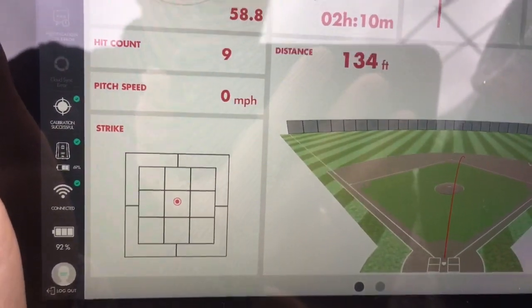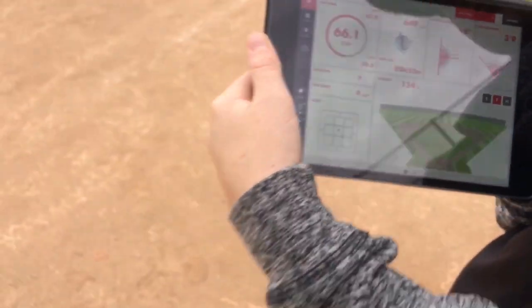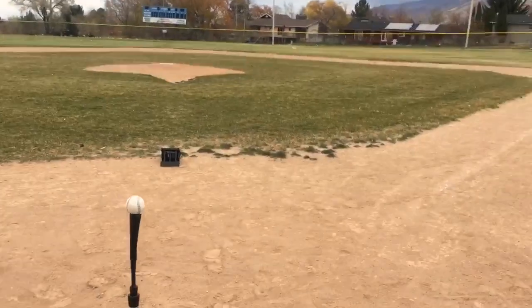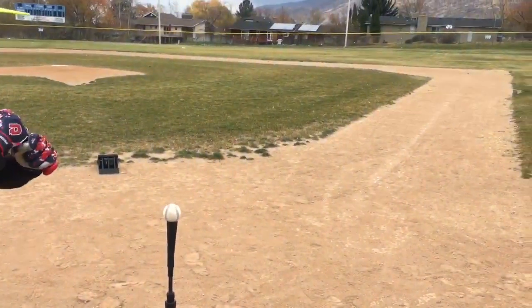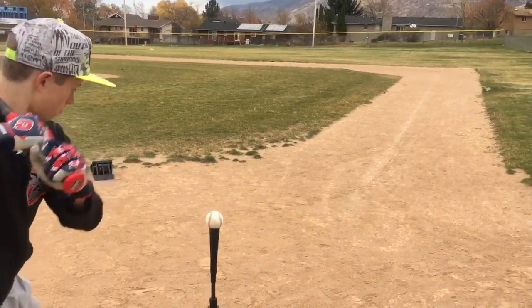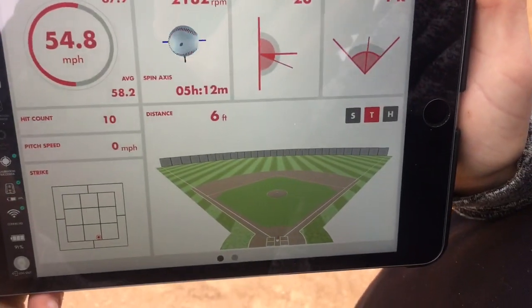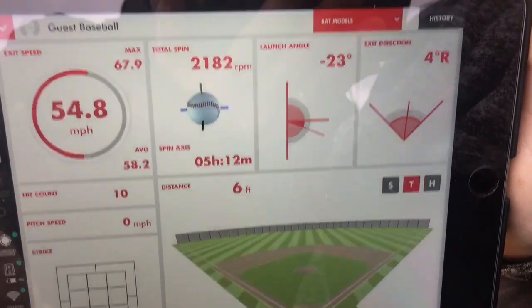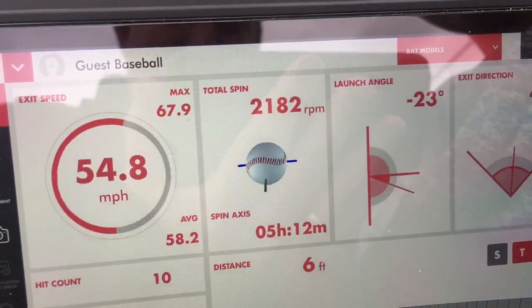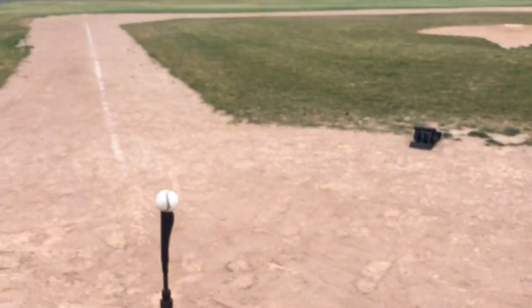Notice the strike zone down here. We're off a tee so it's always going to say that ball is right there, but when you're actually taking pitches it's pretty cool because it'll show you different ones. Let's hit a grounder to second base — just move your feet and hit a grounder, let's see what it says. There you go — it bounced on the ground, negative 23 degrees, going 54 miles an hour with topspin. That's exactly what it just did.